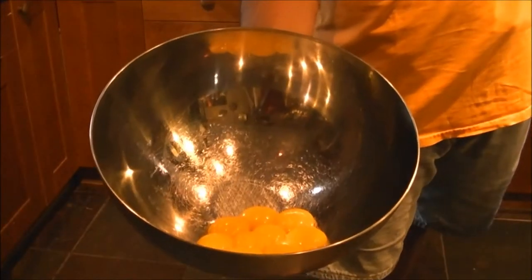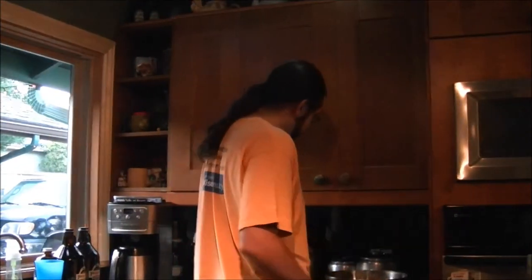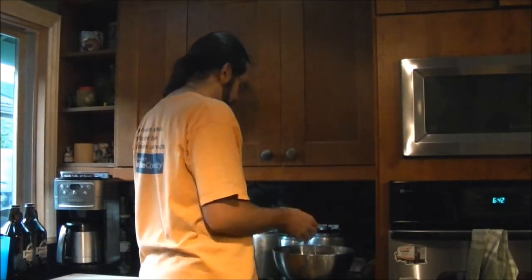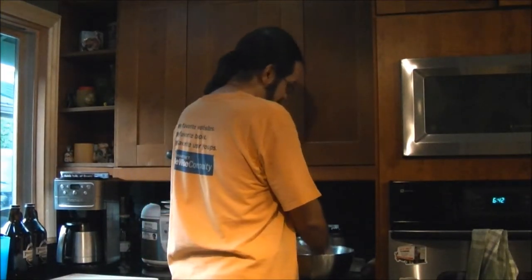Hi, I'm Matt and today I'm going to be making fettuccine with roasted red pepper sauce and prawns. We've got nine egg yolks that have already been separated from the whites, and we're going to add one cup of flour and get this mixed. Now we're at about the consistency of play-doh, which is how I'd like it.